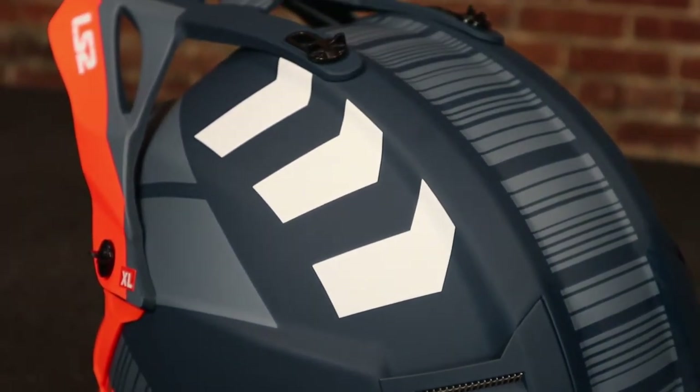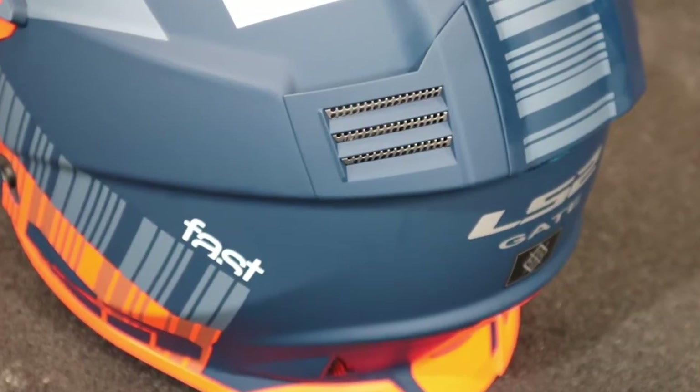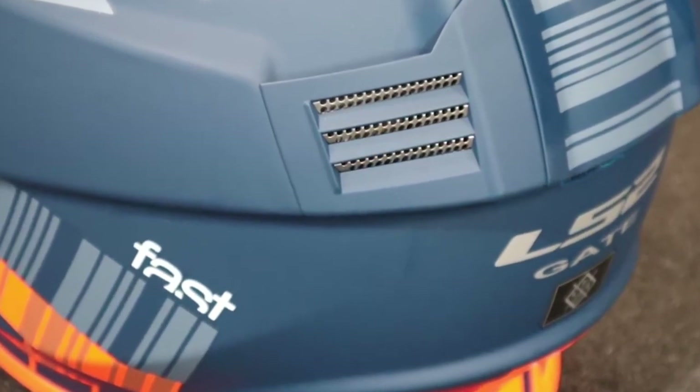Also on the Subverter Evo, they call their visor unbreakable or near unbreakable — you can actually take that visor, bend it back to touch itself, and it won't break. These on the Gate are a little more rigid, feel like a visor on any other normal helmet. And the last difference between the Subverter Evo and the Gate is you get more venting in the Subverter Evo — it probably has more vents than I've ever seen in any helmet. You still have substantial venting in this helmet, especially for around $129, just not as much as the Subverter Evo.